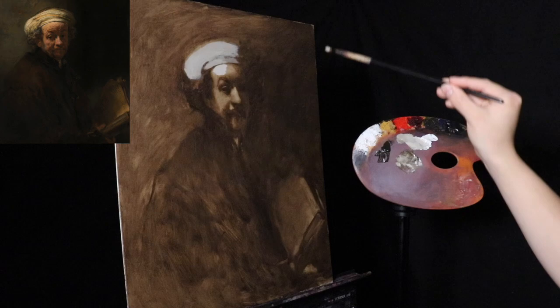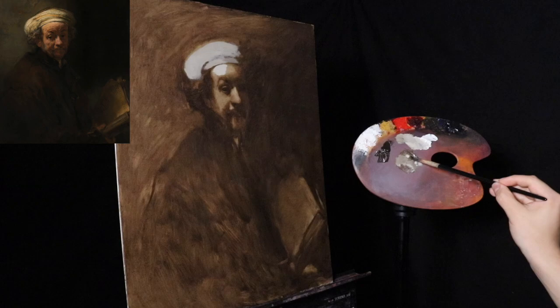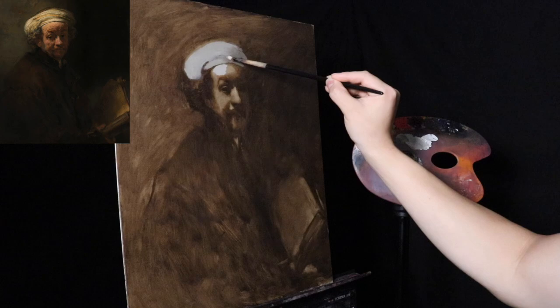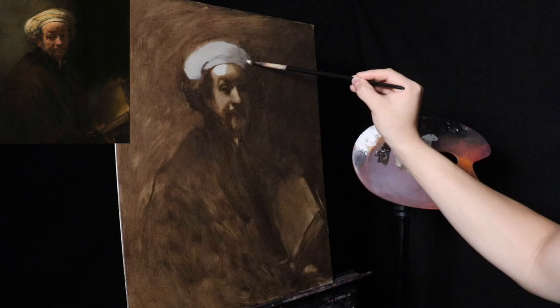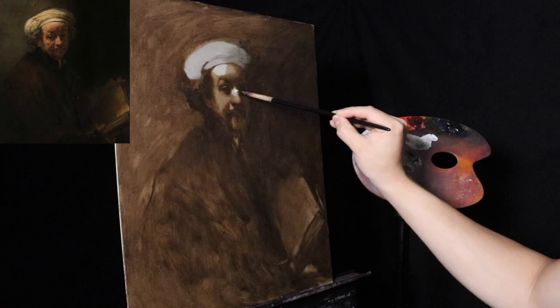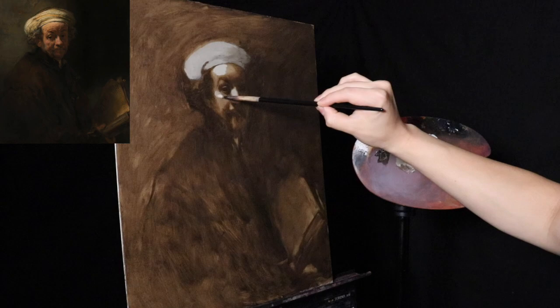It may look really bright by the end of this sitting, which will be rather short compared to the first umber drawing layer. The purpose here is to establish this bright pattern — not to render anything, just establish the light and then get into the impasto. With the Rembrandt I highly suggest keeping things as simple as possible and stepping back as often as possible.